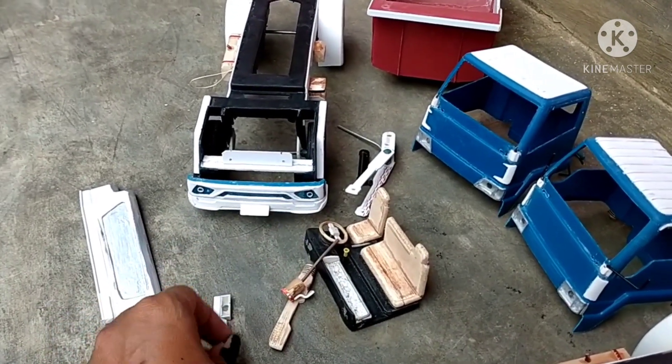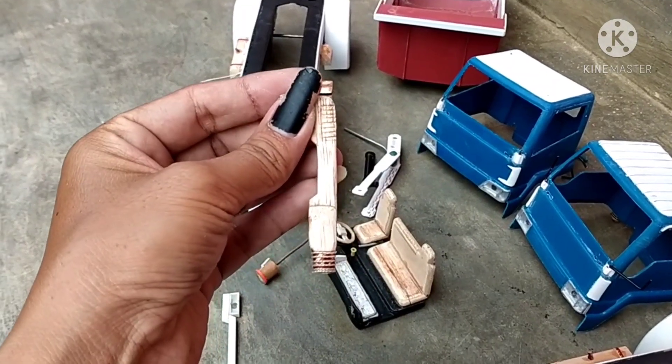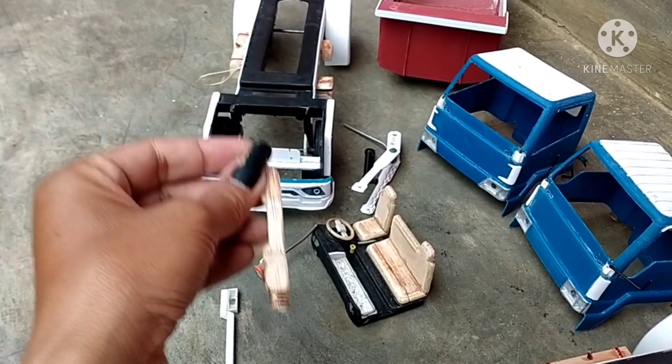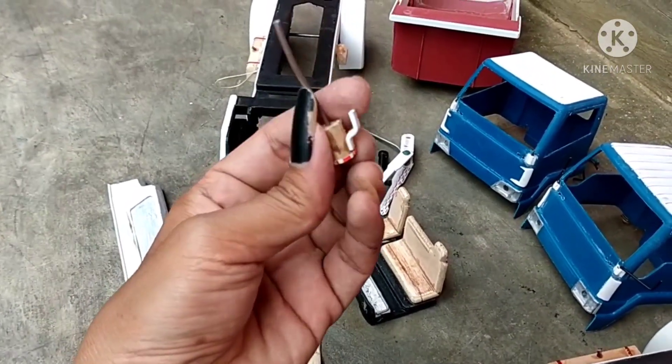Dan selanjutnya ini adalah filter udara yang ada di belakang kabin. Ini terbuat dari kayu, kami buat dari kayu. Dan ada pendukung lain, yaitu filter udara pendukung lain. Ini filternya seperti ini.